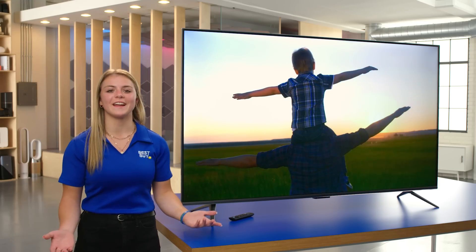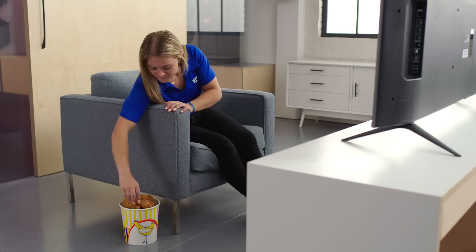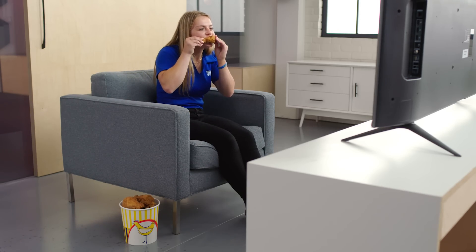That's all from the lab for now. See you next time. Drumstick versus remote — drumstick wins.